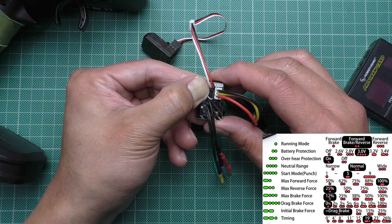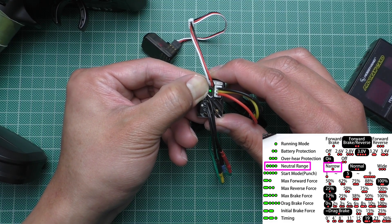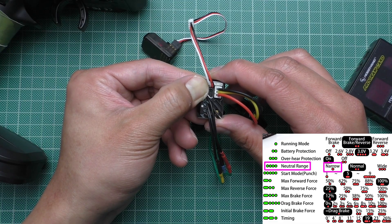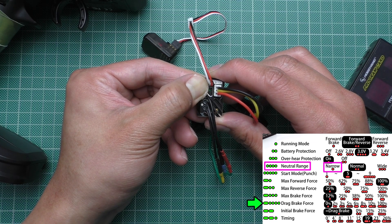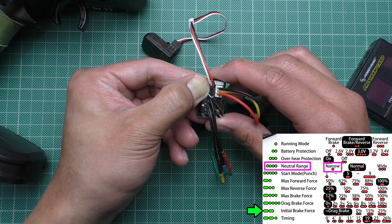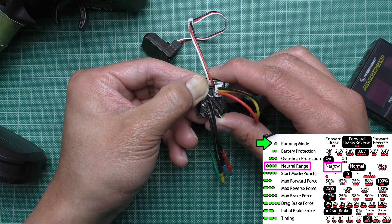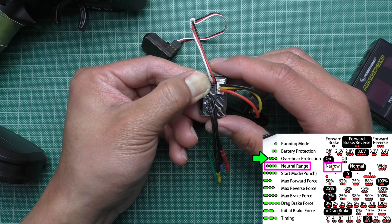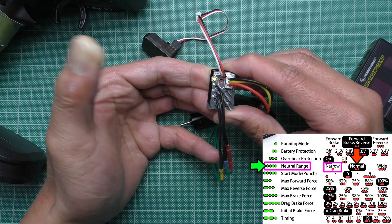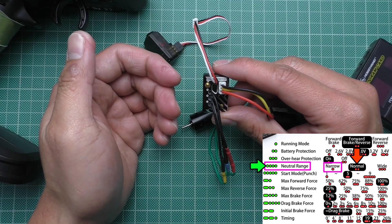I want to set the neutral range to narrow, which is number four. So I'm going to have to wait for four short beeps. It is going to cycle around — that's ten, eleven, then one, two, three. Once it reaches the program that you want, you have to let go of the button.